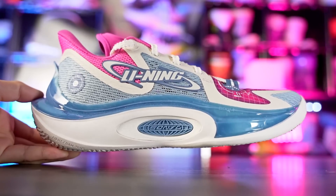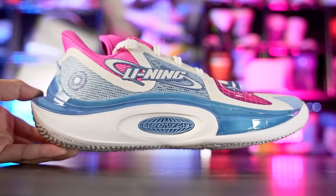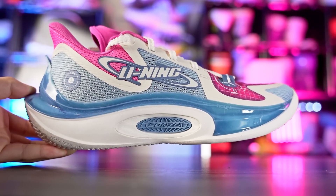Yo, what up guys, I'm Sammy and welcome back to the Sole Drop. This is my first impressions look on the Li-Ning Sonic 11. This shoe looks pretty damn sick and it retails depending on the colorway from 110 to 120 bucks. If you guys do want to cop, I'll try to leave a link in the description box.